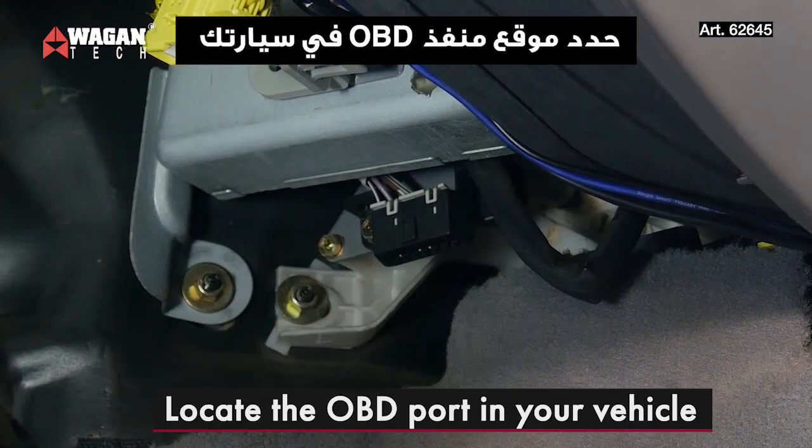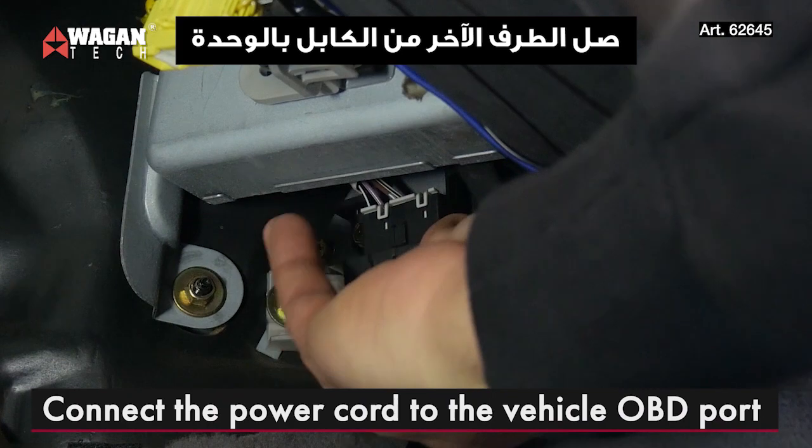First locate the OBD2 connector port. Once located, connect the bottom of the power cord to there.